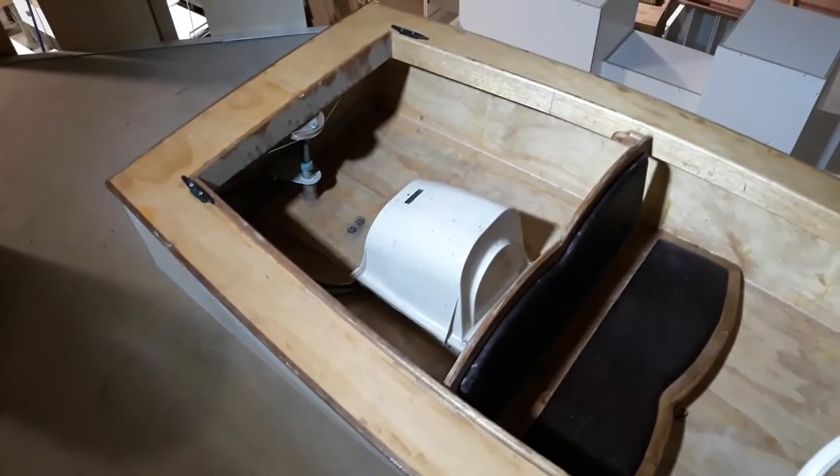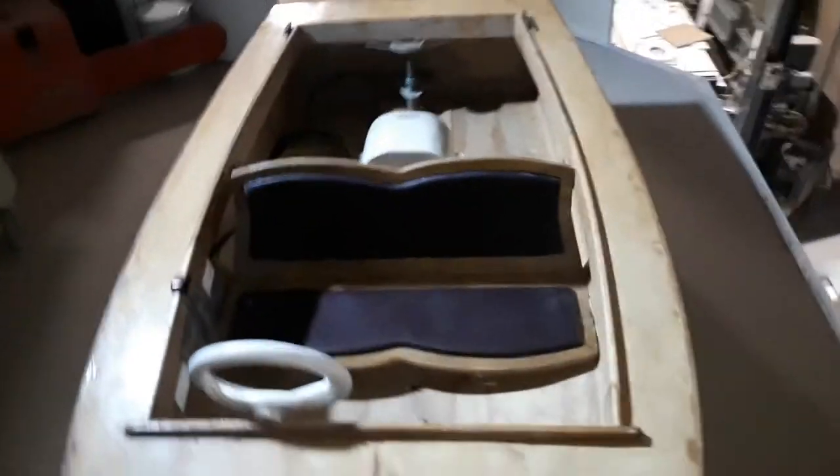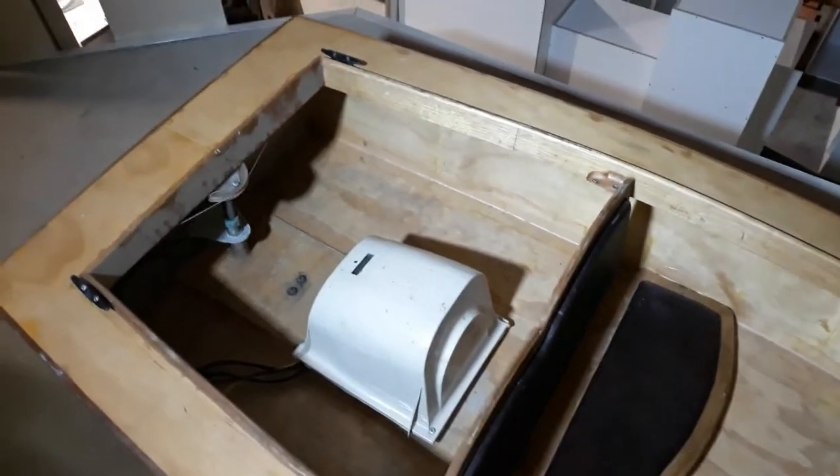We've had a few questions about the boat so I figured I'd make a video because it's a little bit easier to explain. So here's the boat. This one's a bit rough — this is one of the first prototypes, but it's the smaller powered one in the video.